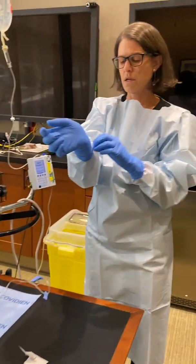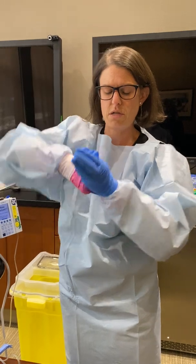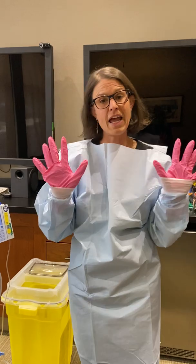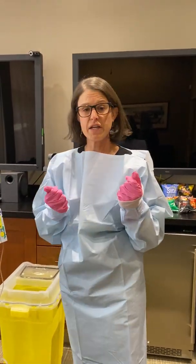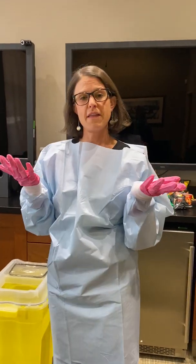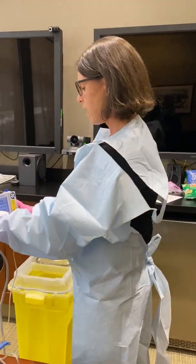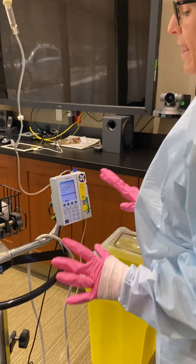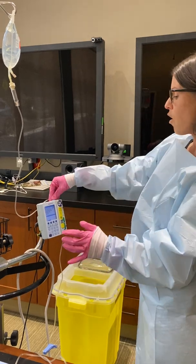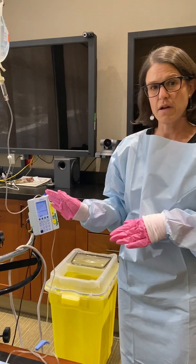At this point you would doff your first pair of gloves. Take those, put them in your yellow bucket, and now you can touch the pump. If someone is coming in behind you and also touching the settings on the pump and you have those blue gloves on, they can potentially get chemotherapy on their hands from touching the pump. So now I would go ahead and set the pump and leave it with my settings on here. The second person can come in, open all of the clamps, check the settings for the rate, and press start on the infusion.